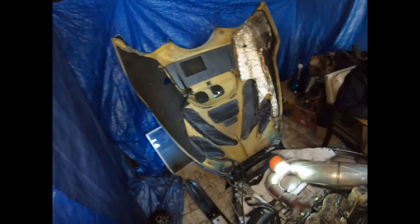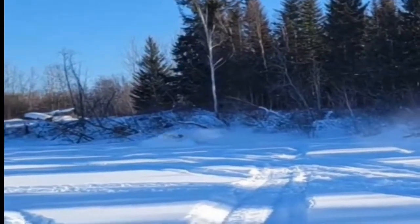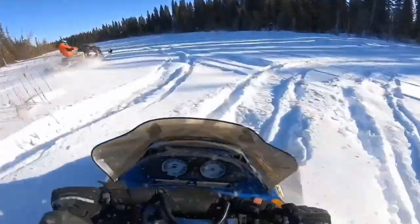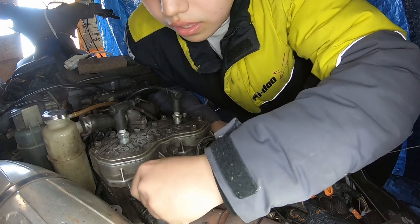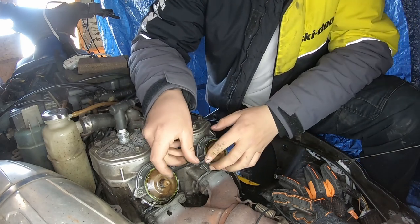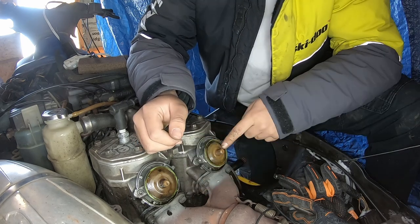Alright y'all, we're cleaning my power valves at the moment. So everyone with the old kind of sleds like mine with power valves, you can just take these off. We need a 5mm Allen wrench, or Allen key, and an 11mm socket for this.